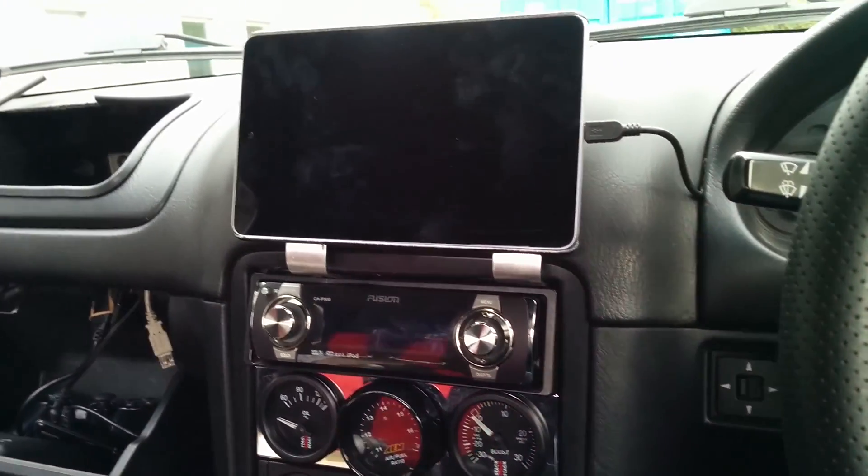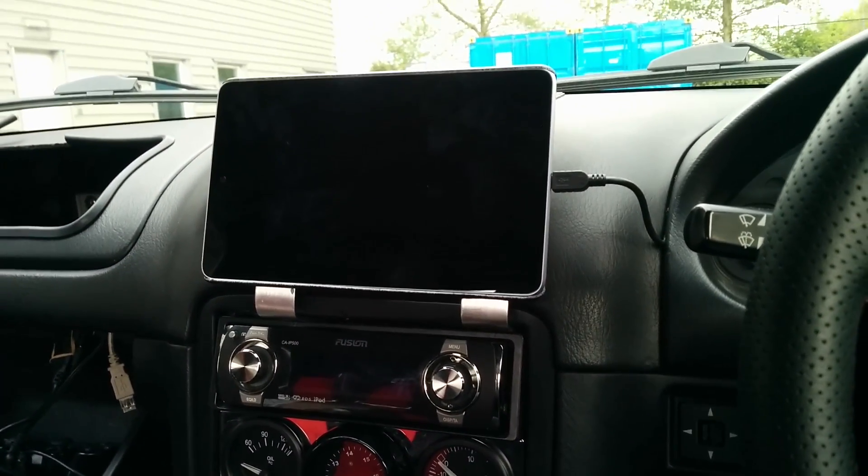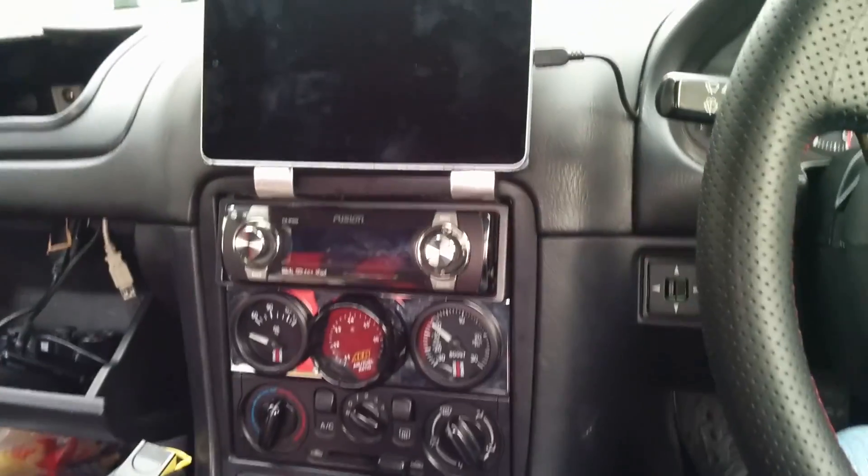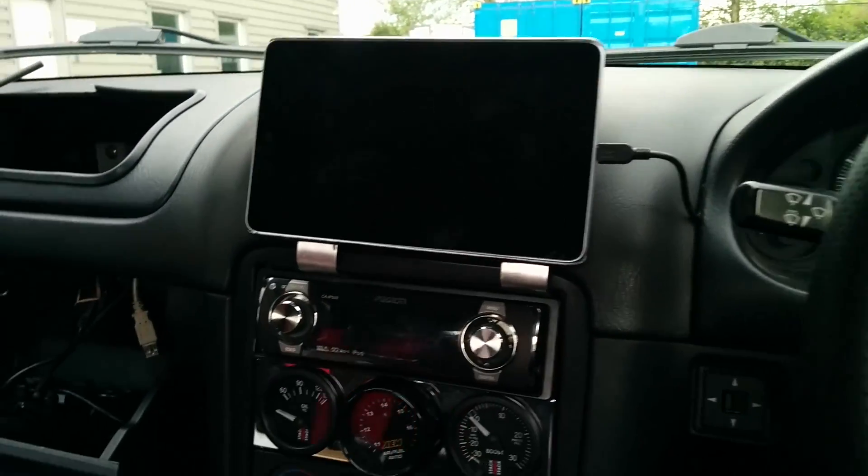Alright, so we'll do a quick update on the install. It's all final now pretty much. Got a few rattles to sort out behind the dash but there's nothing that can easily be fixed.